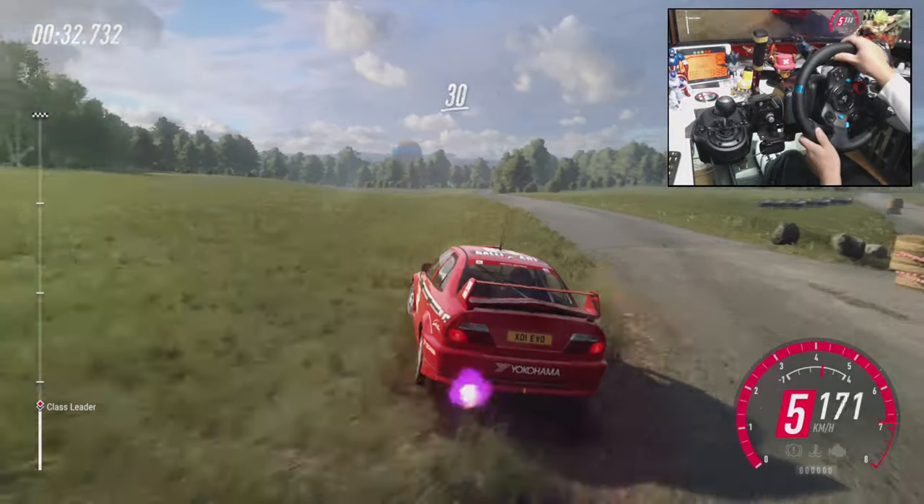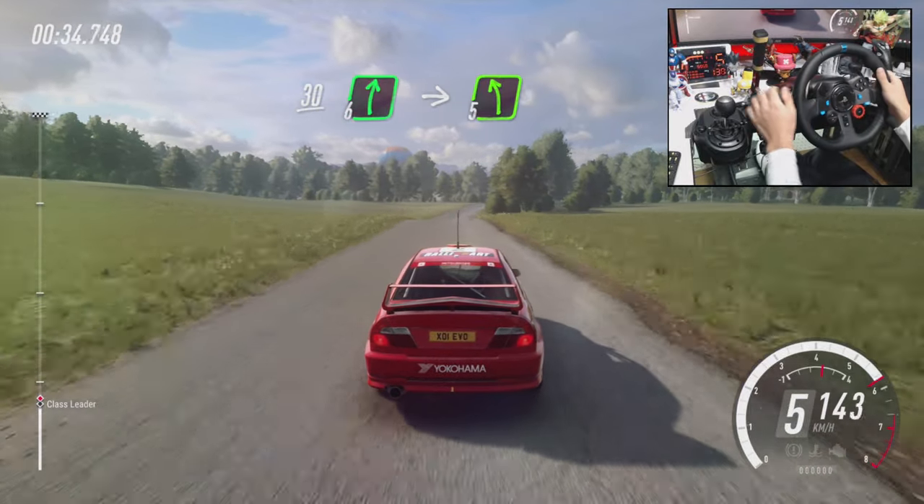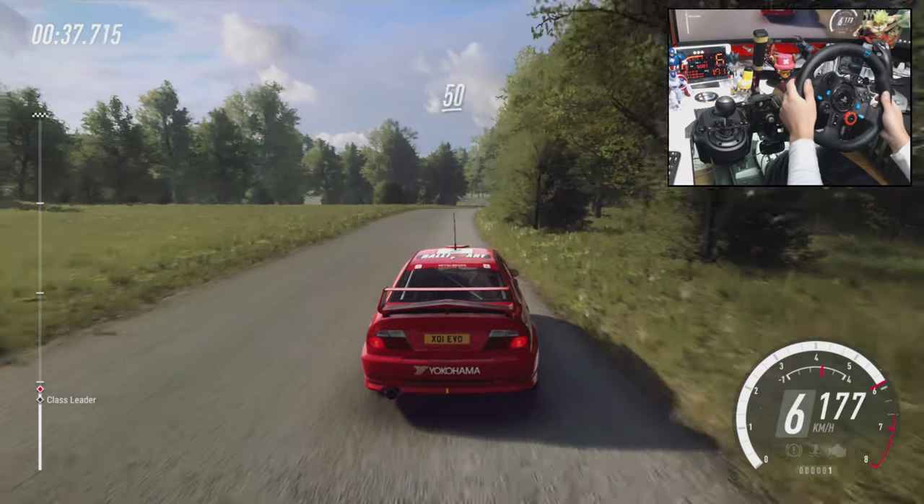Into turn 4 left long, tightens narrow of a dip. 50, crest, 30, 6 right long, into 5 left, into 6 right, 50.